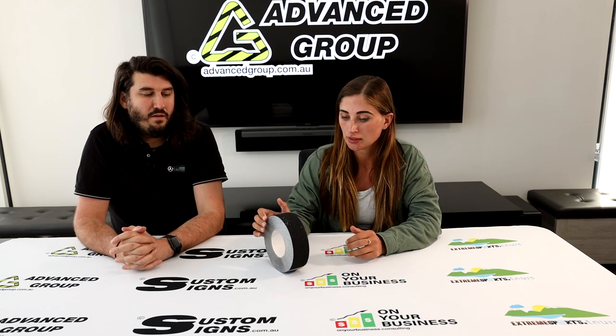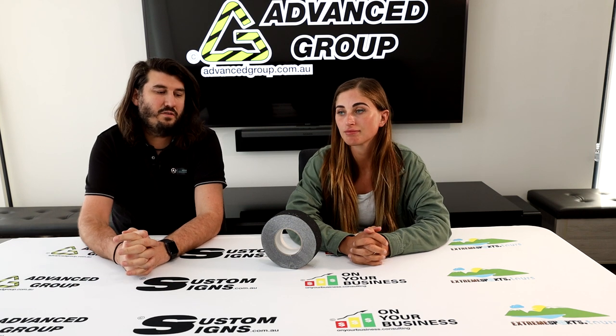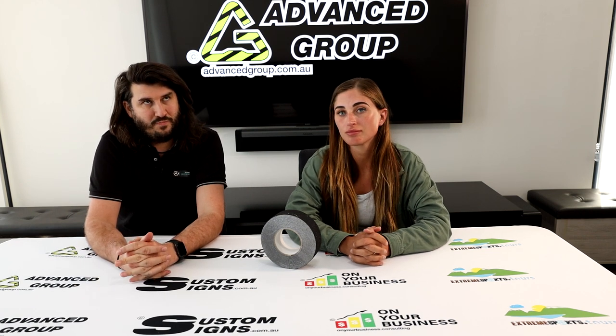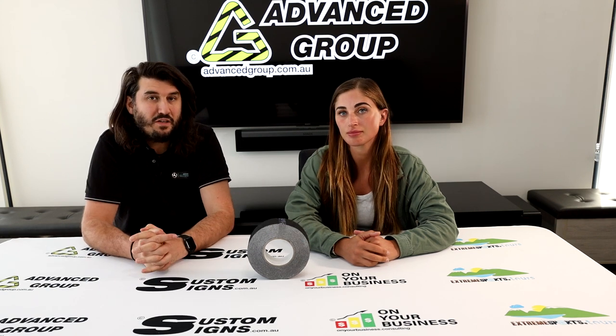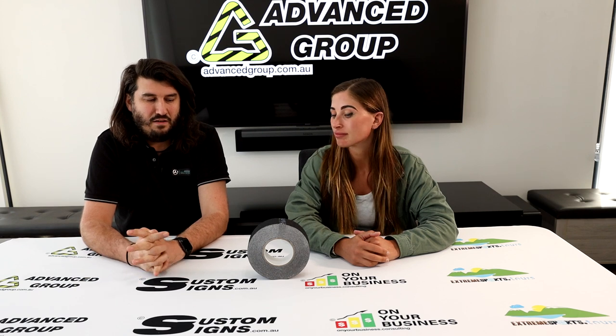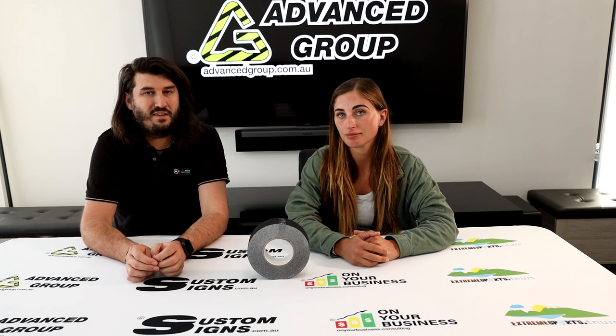Is the adhesive nice and strong? Yeah, it's got a really good tack to it. The problem with adhesives though is they're only as good as the surface you're sticking it to. Typically these sorts of products, depending on how much wear and tear on the stairs, would last maybe one to two years at least if it's not too heavy traffic. If they are frequently trafficked it could potentially only last six months, and it definitely depends on the surface it's being stuck to.